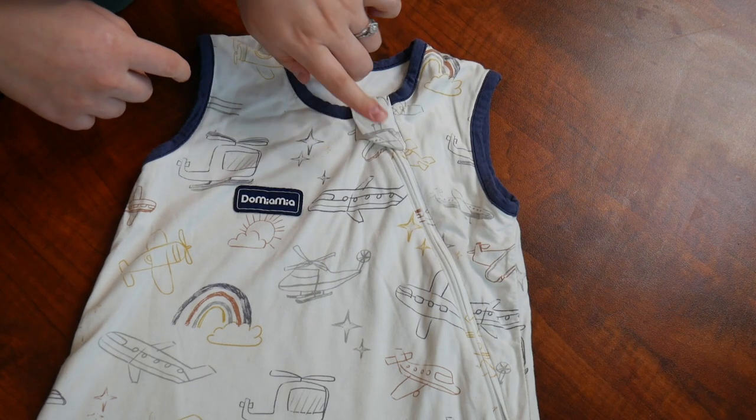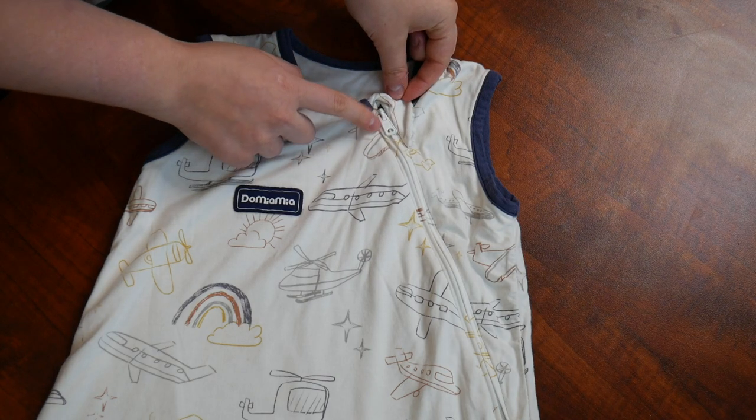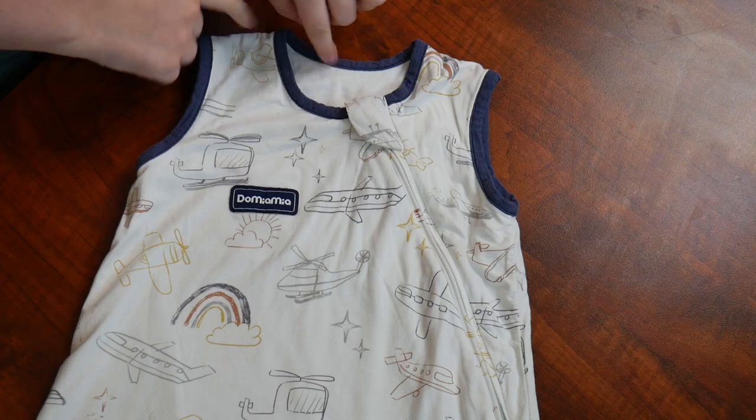I also just want to point out on the top here there is this little gauge which covers the zipper, allowing for it not to chafe and rub against your baby's little neck. This also does have nice wide arm and neck holes.